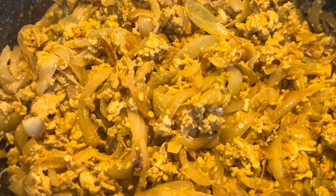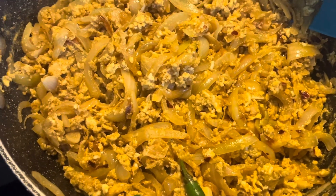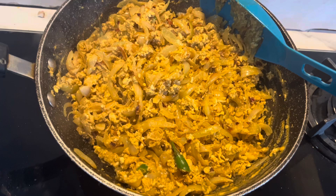I will show you how it looks. Thank you so much for watching. Hope you guys like it. This is my final look. Thank you guys. Bye.